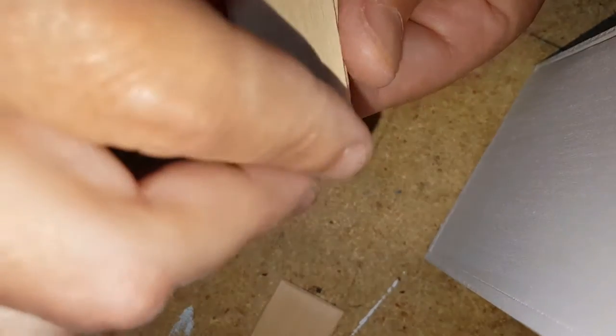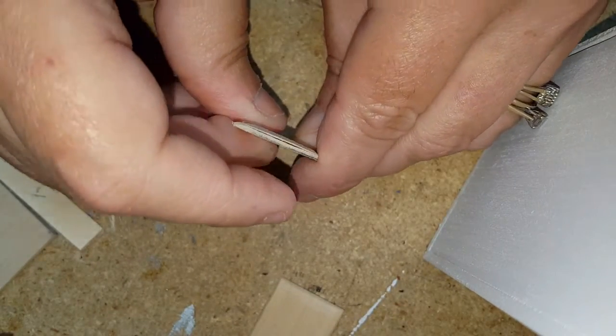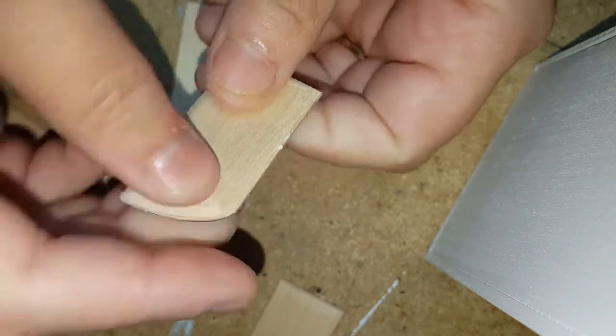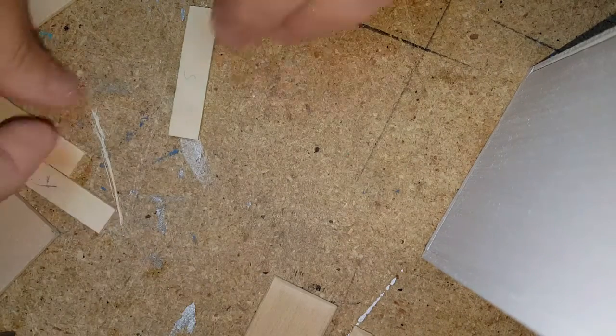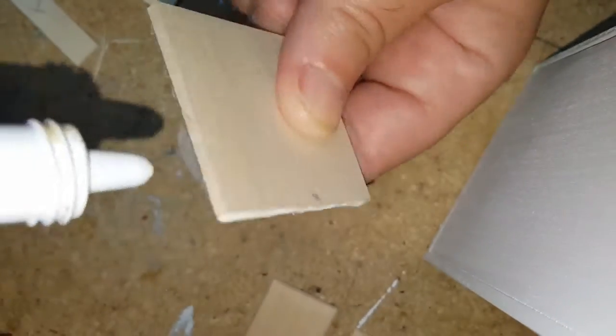This is the part where if you want to do the duct tape hinge, you would put the duct tape hinge in between before you glue. Let that sit there and dry. Now you're going to take the back and line it with some glue right along that edge.